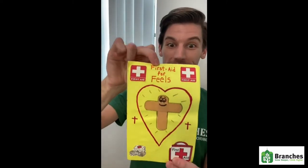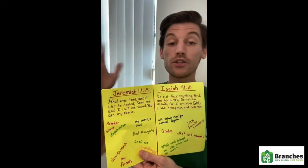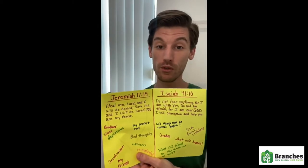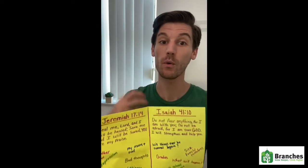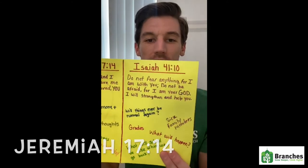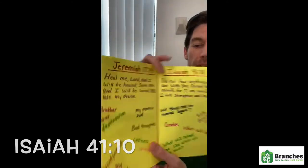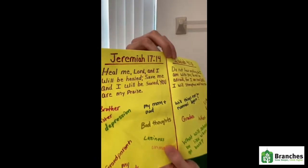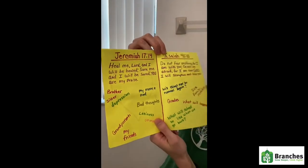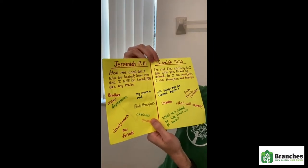Inside our first aid kit for the feels I have two scriptures. You can pick any two scriptures that you like, but the two in here are ones that really helped me. The first one is Jeremiah 17:14 and the second is Isaiah 41:10. Jeremiah 17:14 says, 'Heal me Lord and I will be healed. Save me and I will be saved. You are my praise.'